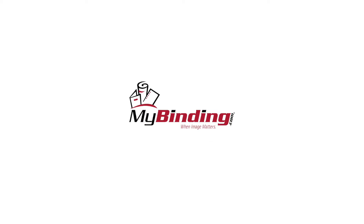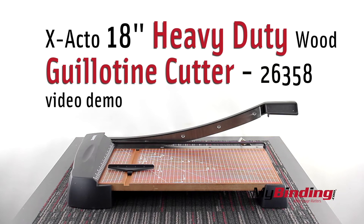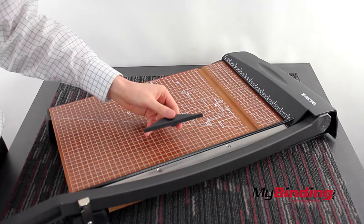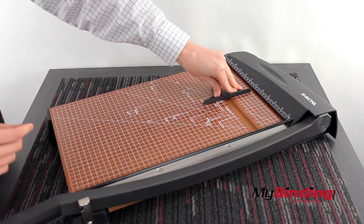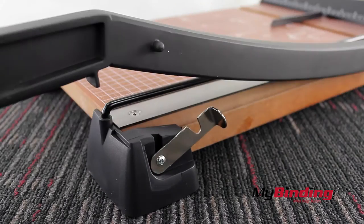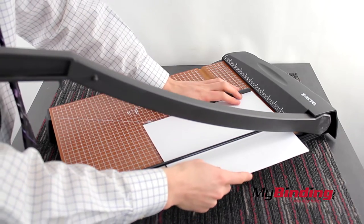Welcome to MyBinding.com. This is the X-Acto 18 inch heavy duty wood guillotine trimmer. First, take the backstop and insert it into the channel cut out in the board. Then unlock the blade. Now insert your project and cut away.